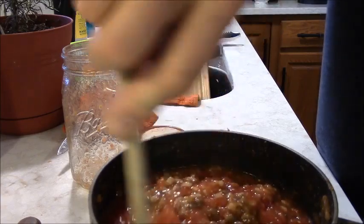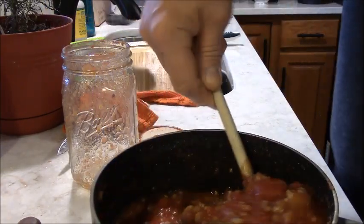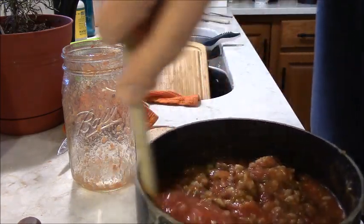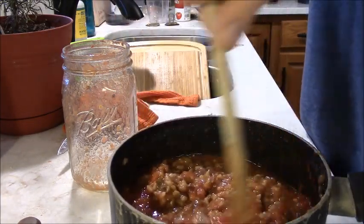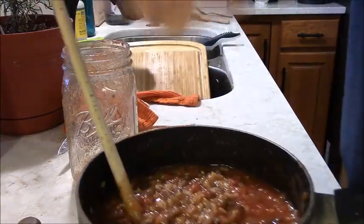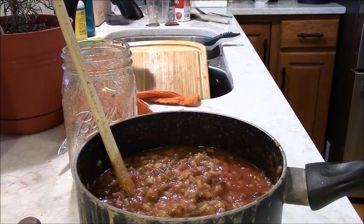We don't have to mix it up too much right now because we've got the onions and peppers to go in here as soon as they're sautéed. It's going to look like stuffed pepper filling, isn't it? I'm just checking on my peppers and onions over here — okay, this won't take long because I cut them small.